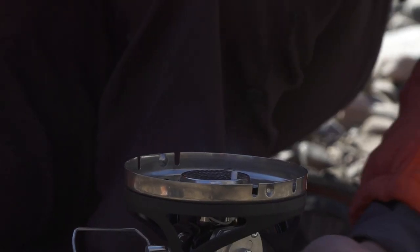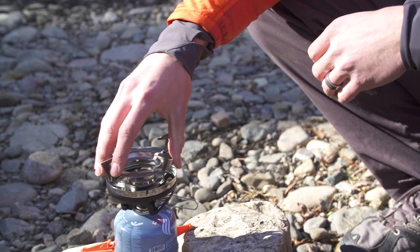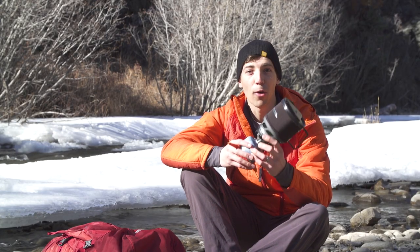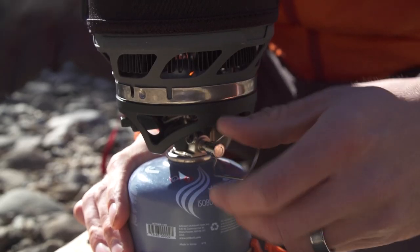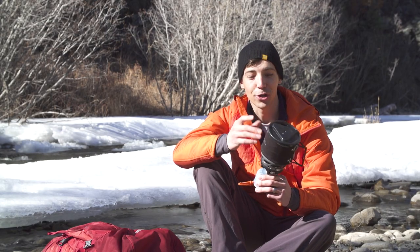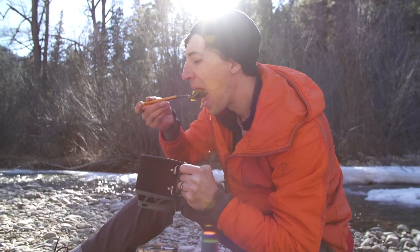Beyond that, you get a reliable push button igniter and a fuel stabilizer, and the Minimo is compatible with a whole host of Jetboil accessories like the Grande coffee press, pot support, and frying pan. So all in all, with the Minimo you get an incredible personal cook system — a really powerful burner that'll boil water quickly but still has unbeatable simmer control, packs down really small, and the shorter cup size makes it easier than ever to cook and eat out of the same vessel without sacrificing weight for cooking performance in the backcountry.